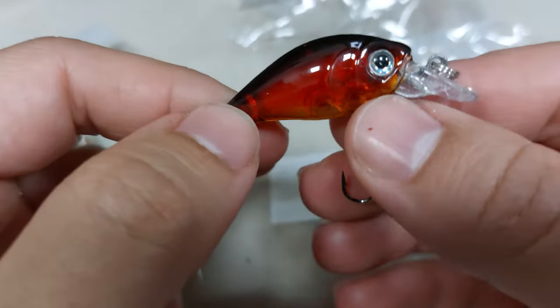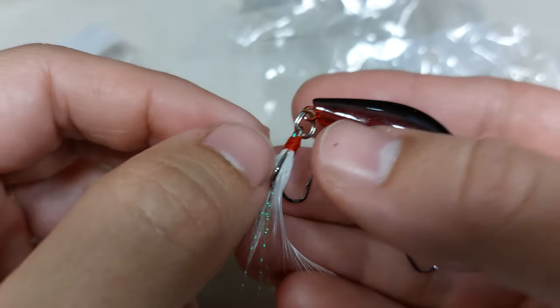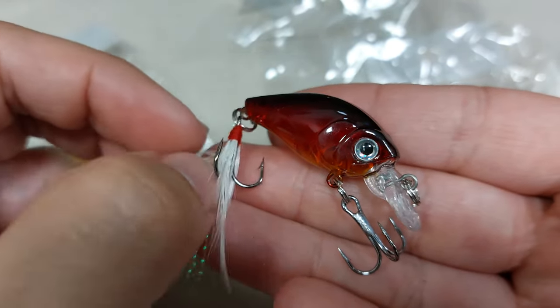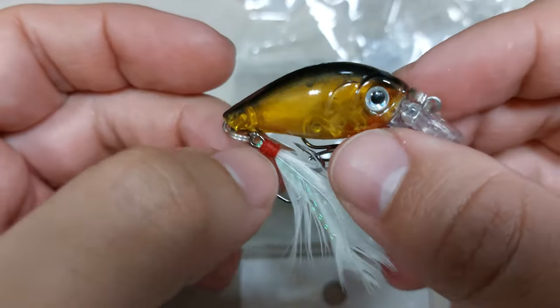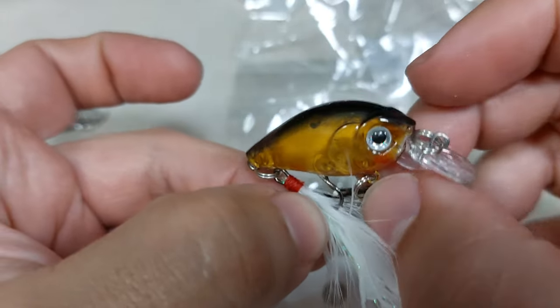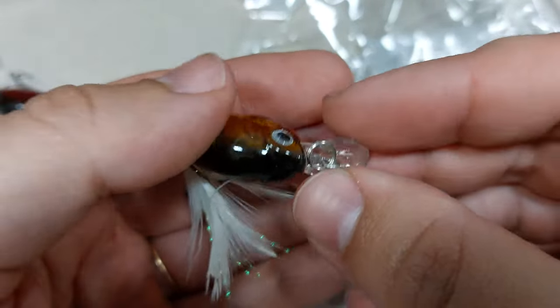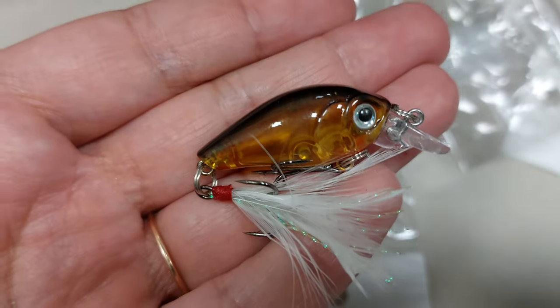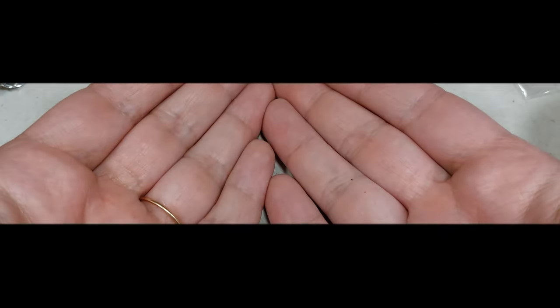I don't know if you can see, but they have huge rings on them. If you look at the rings holding the trebles, they are huge. So I will not advise buying these ones, and I will not even leave a link in the description for them. So this was it — two good ones, one bad one. I will see you guys next time.